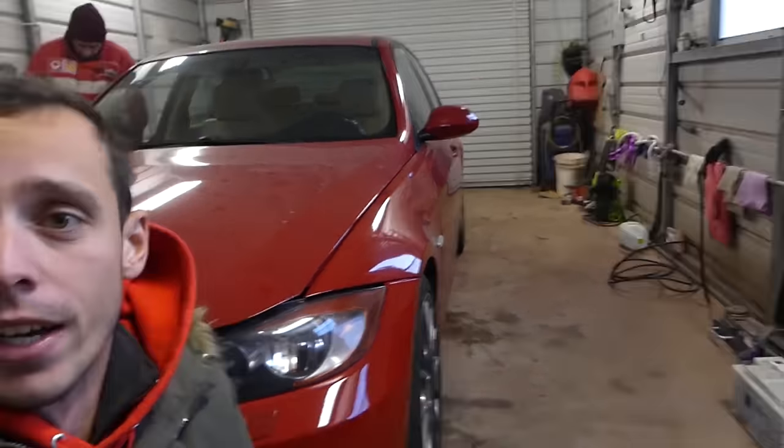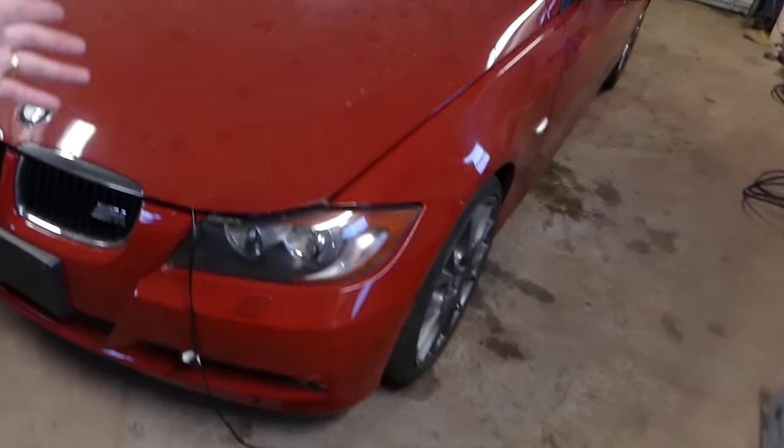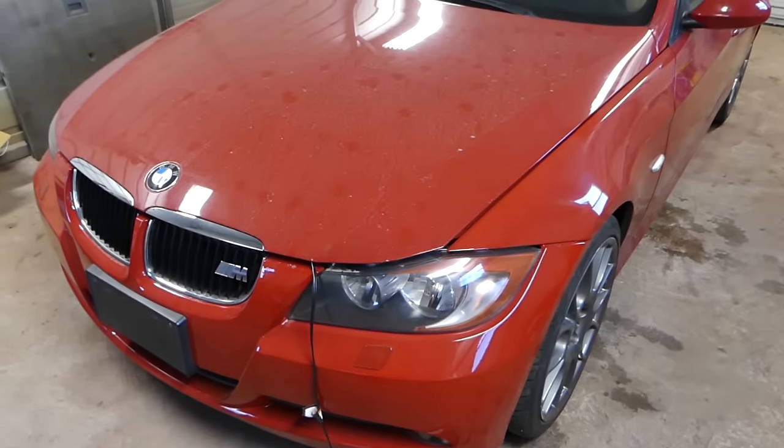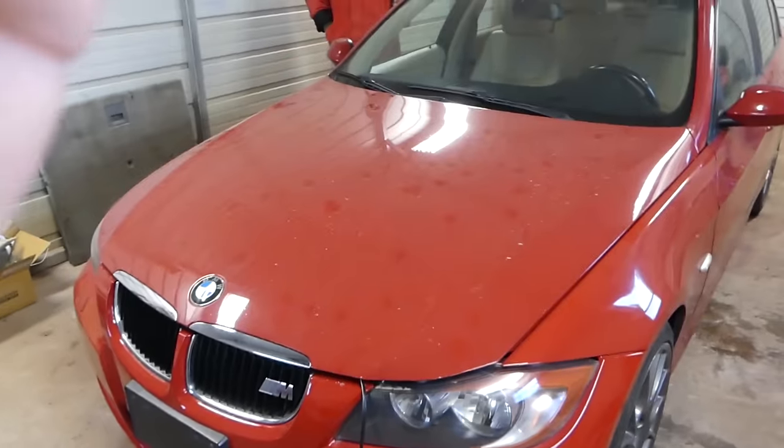Hey guys, welcome back to the channel. Today we'll show you how to locate and change the fuse on BMW E90, E92, E93. We have a 2007 BMW 328xi here.